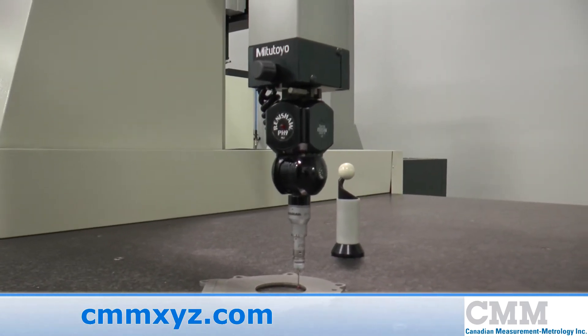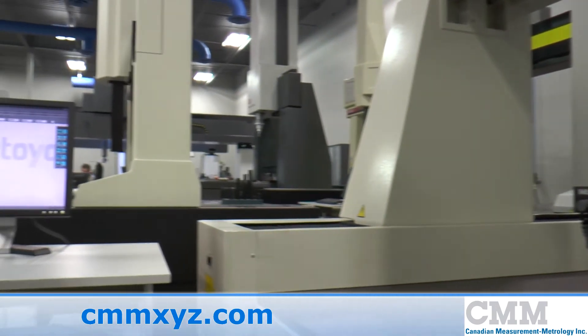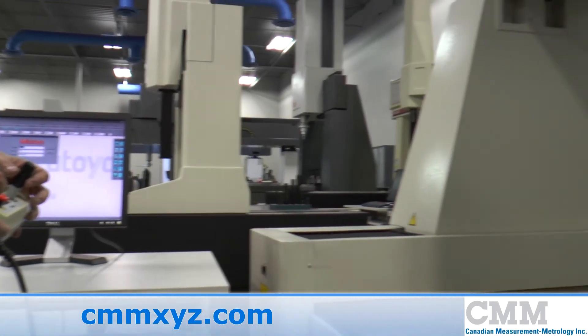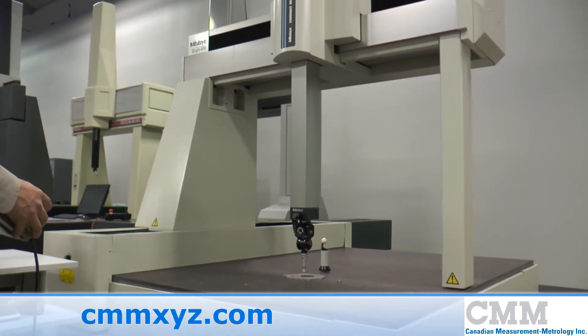The unit comes complete with a UC200 control system and features GeoMeasure 6000 software. This machine is in excellent condition and ready for sale.